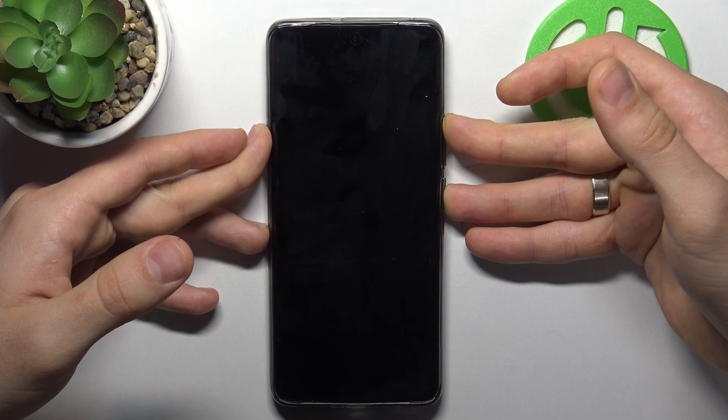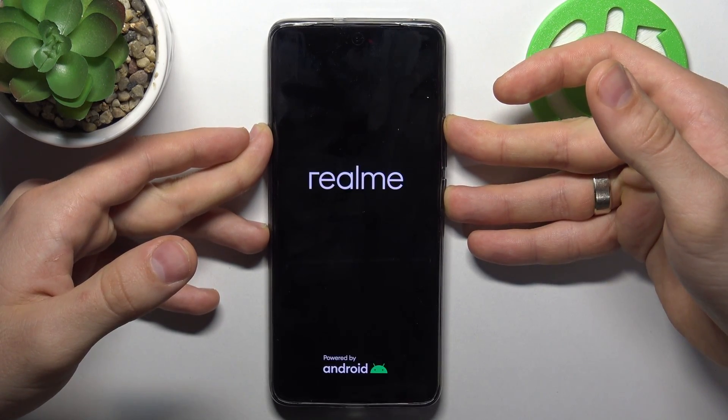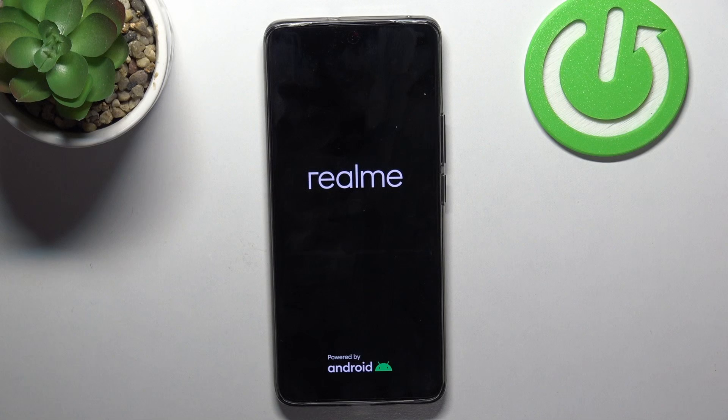Then wait a while. After the screen disables, wait until you see the Realme logo, and then wait until your device fully reboots.